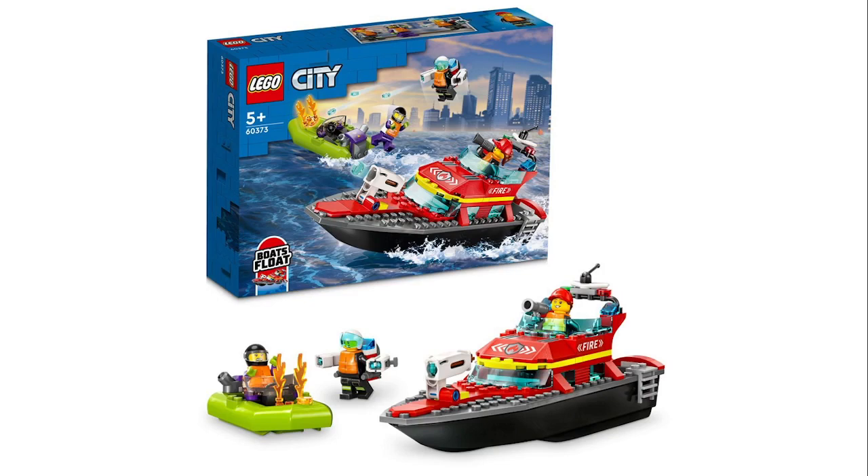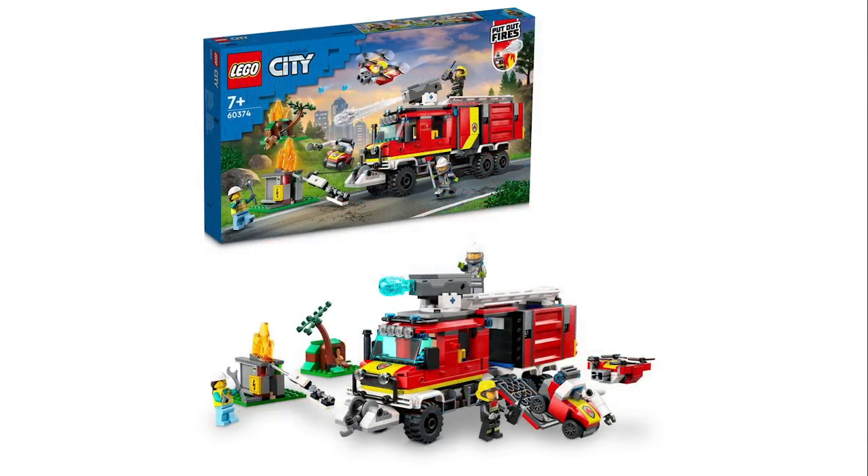Next up we have another fire boat — a tiny little boat that's on fire, and this boat actually floats. Not much to say on it. Then there's a heavy fire truck dealing with what looks like an electrical fire, with a little rabbit hole build in the back and a drone unit. There's a lot of drone units, so this is kind of a high-tech fire department, which is fun.